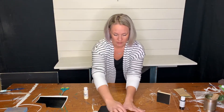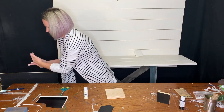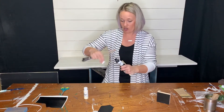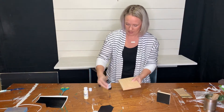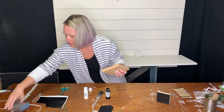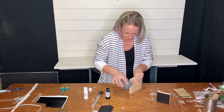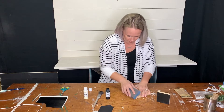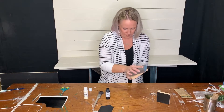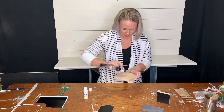I'm going to paint this block as well, and I'm actually going to paint my big one all black. Before I do that, I am going to sand the edges just a tiny bit. Now I can paint the whole block black.